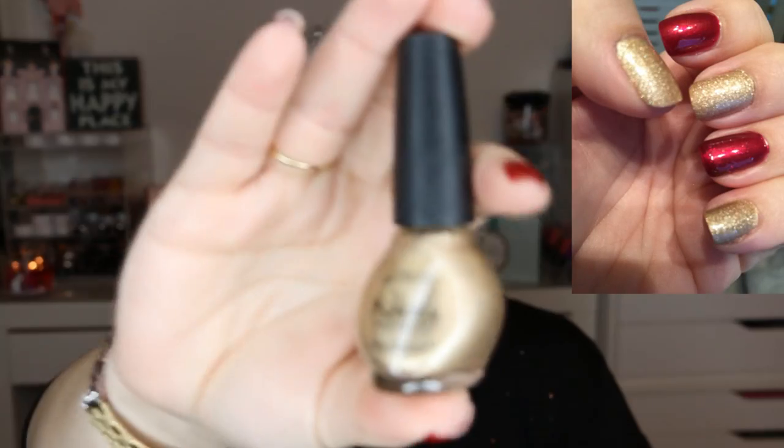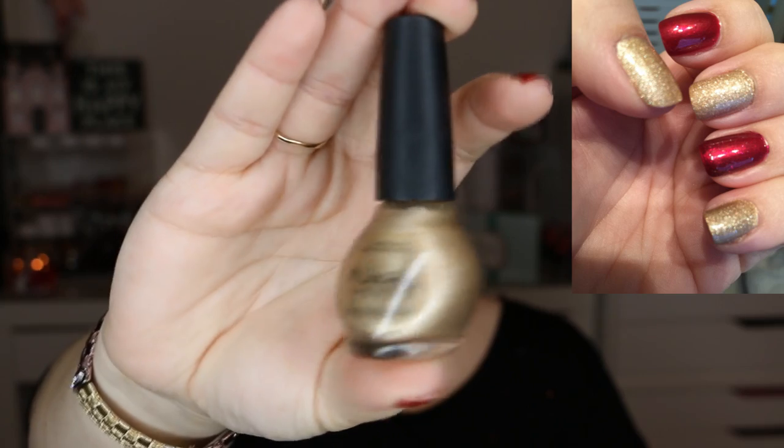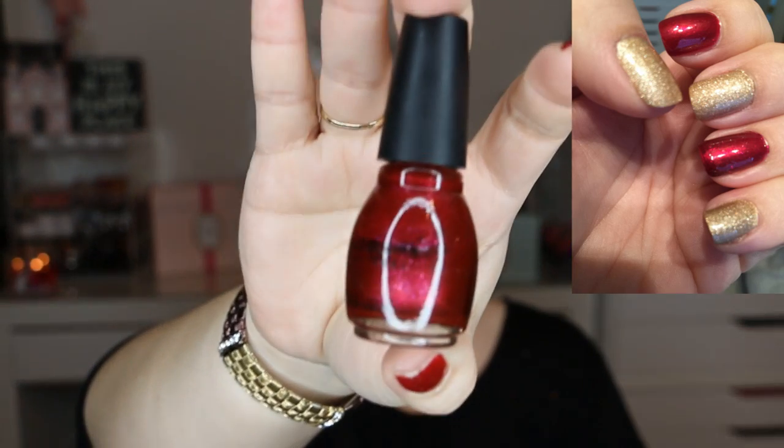The next one is by Nicole by OPI in the color On a Guilt Trip — a nice gold — I am keeping this. The next one is by Sinful Colors in the color Line Nails. I absolutely love this color, definitely keeping this.